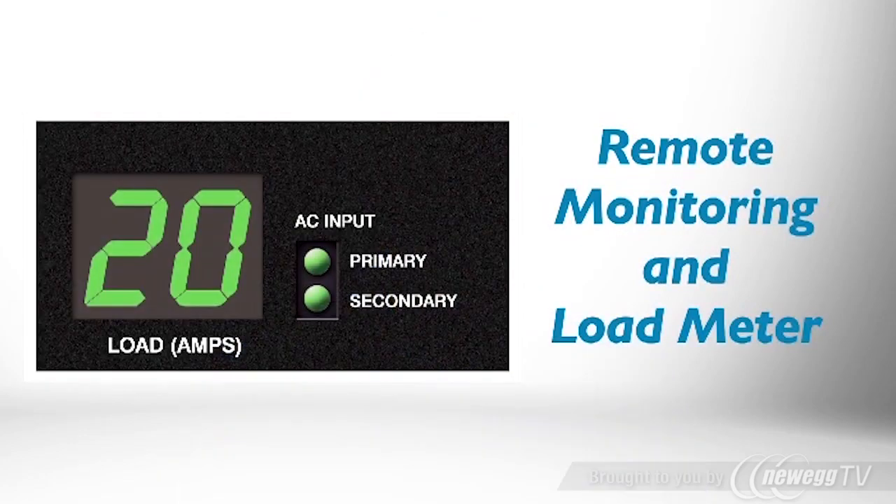You can avoid overloads by monitoring current usage over the network or by viewing the PDU's built-in load meter at the rack.